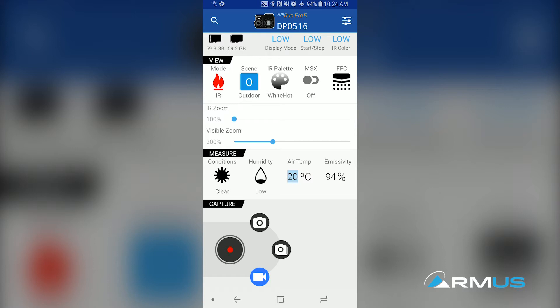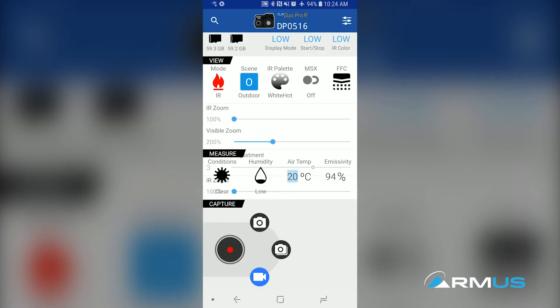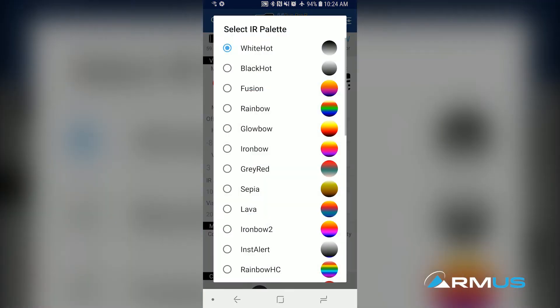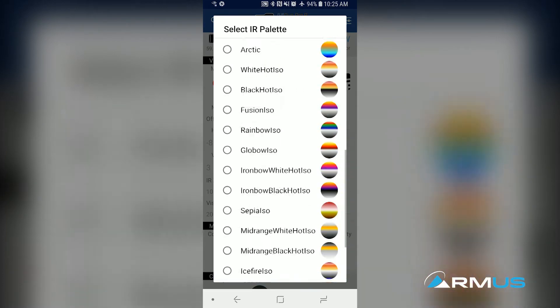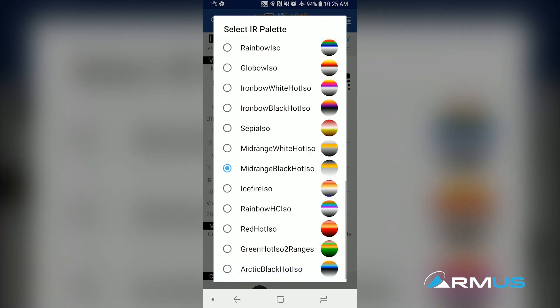From there, we have the ability to turn on MSX if we need it. If we turn that on, we can show the strength of that detail popping through on the visual portion of it. MSX can stay on the whole time the way we have this configured and set up. There are a lot of other things you can do — deciding which color palettes you want to use and the initial setups. There are tons of color palettes that you can choose on this camera.